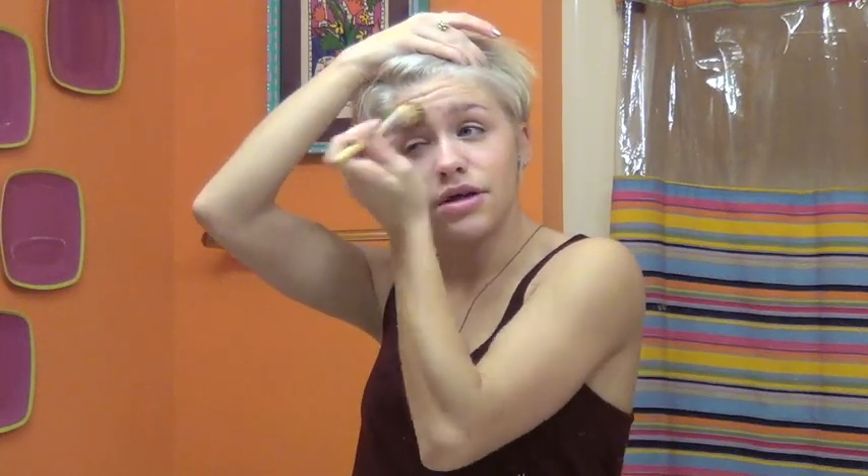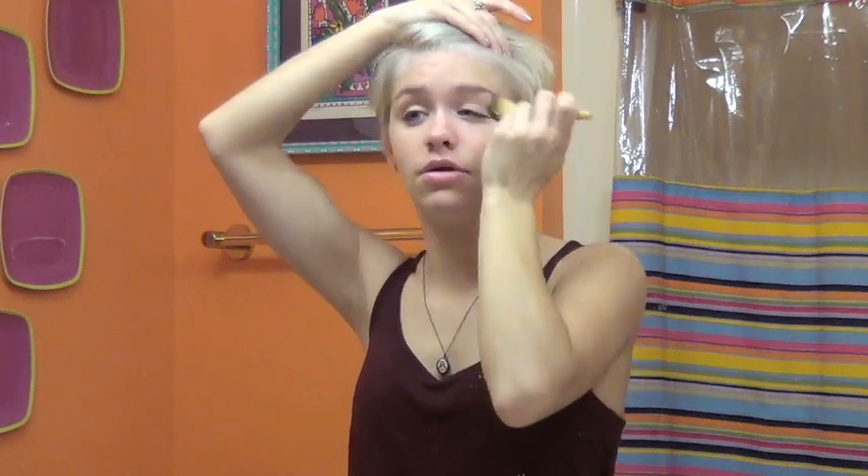And then just kind of go wild — go over problem spots and basically paint on your face. Be an artist on your face. I know you're probably supposed to do this a certain way, but I just go everywhere. I just go buck wild with light foundation all over my face, just cover it all.